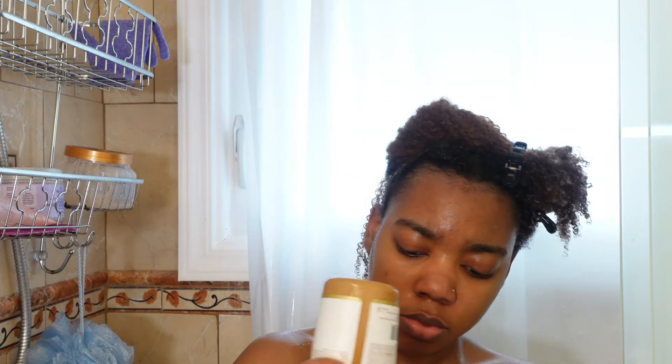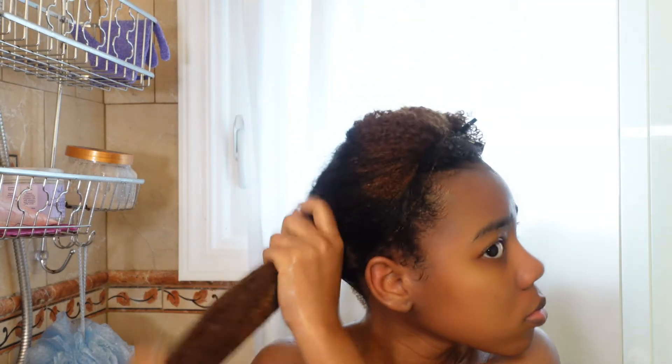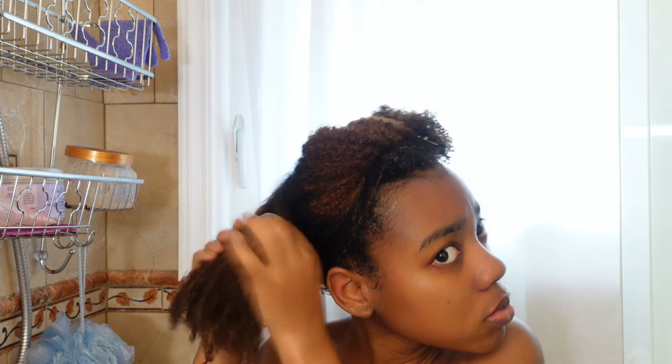As you can probably tell by my face, I was not feeling it at all. It doesn't penetrate your hair — it just sits on top of it — and you have to use a lot of product just to get your hair saturated. I would not recommend the conditioner at all. If I could, I would return it. Don't buy the conditioner.